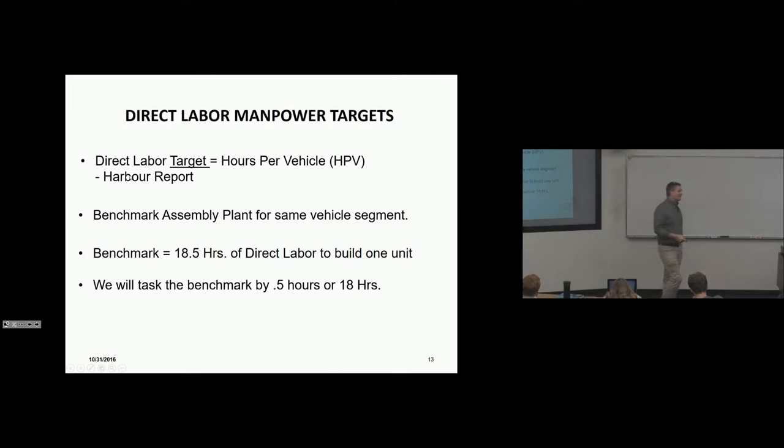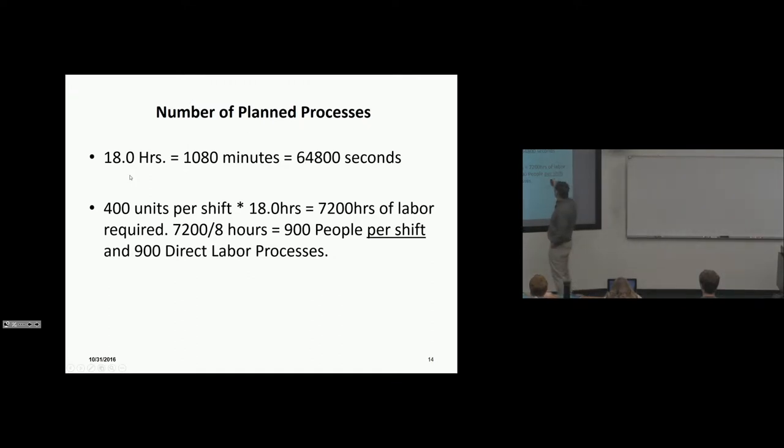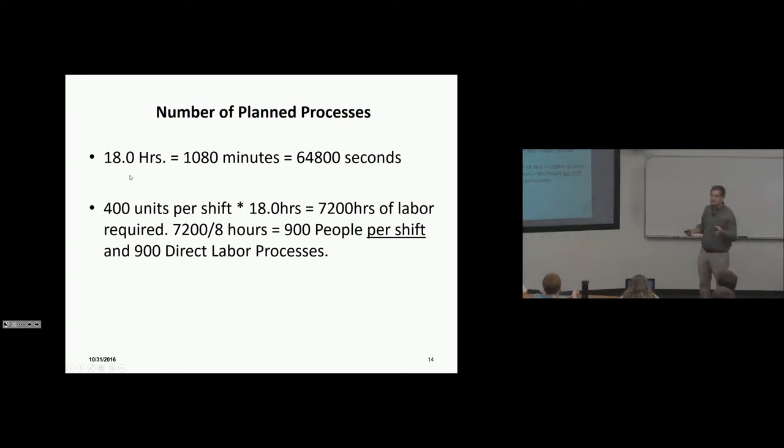Management tasks the industrial engineers: if the best is 18.5 hours and this is a brand new plant, we think we can improve on the benchmark. So the task is to build this car with 18 hours of direct labor. At 18 hours, 3,600 seconds, 400 units per shift: that's 900 direct labor processes per shift. For two shifts, we still need 900 processes — people just come in and take over the process on the next shift.